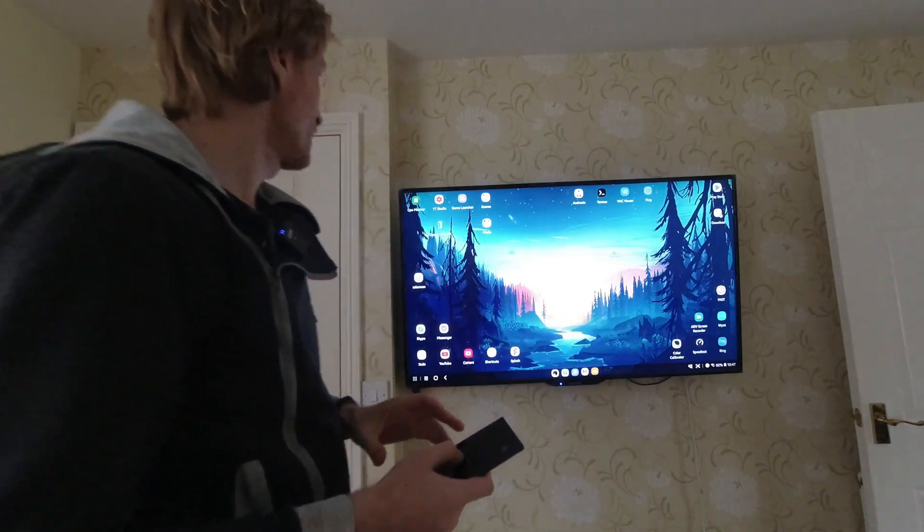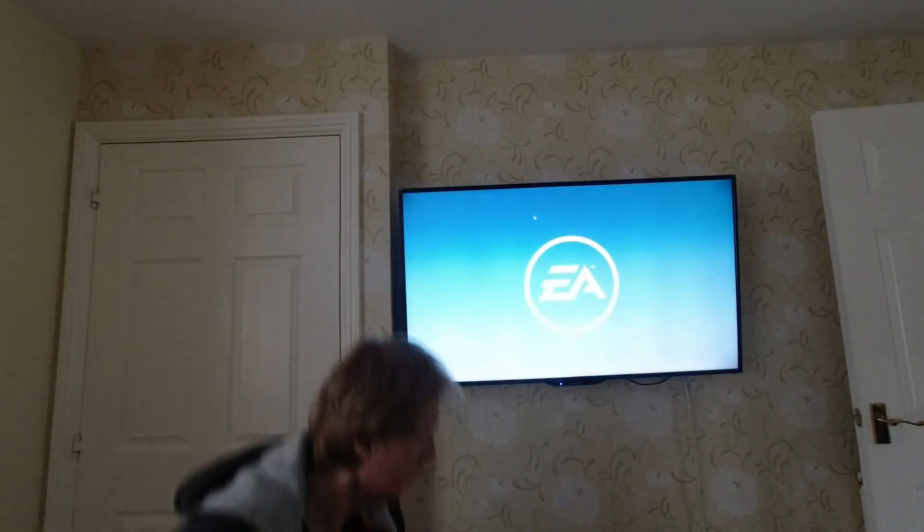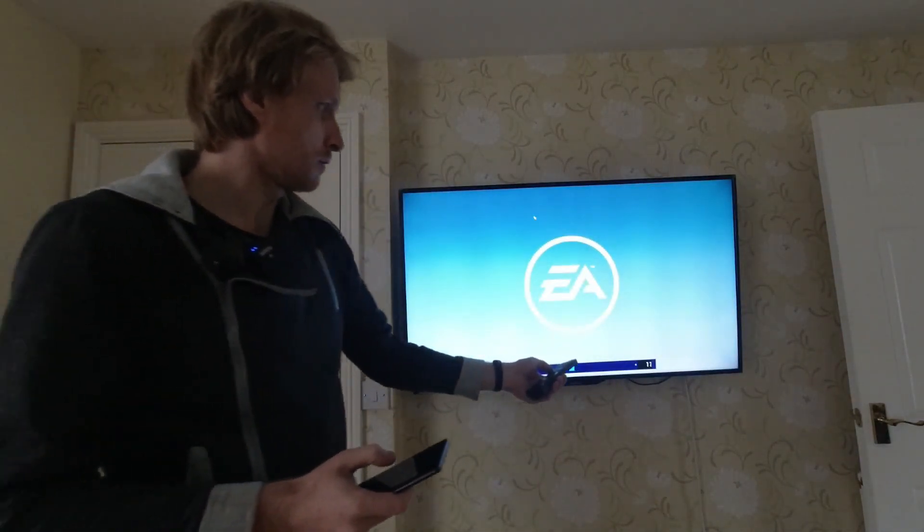I'm going to say yes, I would like to use this as a trackpad. So right now let's do a bit of racing — I'm going to go into a folder called Games and start Real Racing 3.